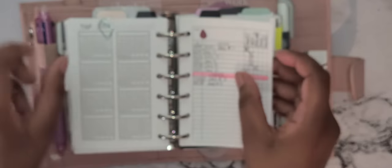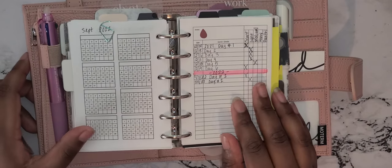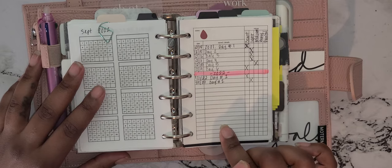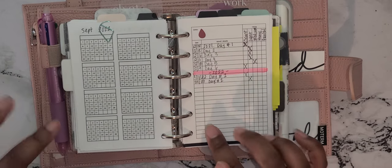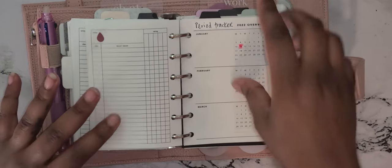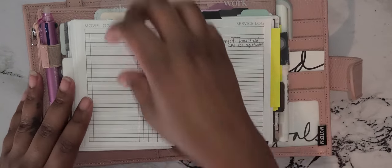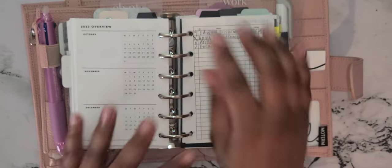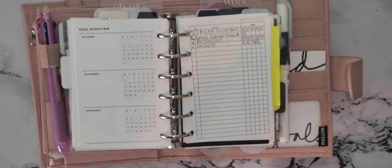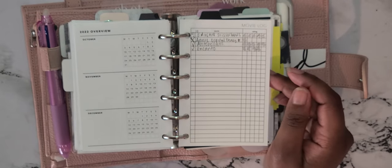I found this habit tracker insert online and I have it going up until September. I also have this insert from Peanuts Planner Co that I use as a period tracker — I put how heavy it was and if it was painful — with a monthly overview to track how long it went. I have a movie log here from Peanuts Planner Co, and I just bought a series tracker which I'm going to print after this video. I just watched Disney's Encanto and I really liked it.